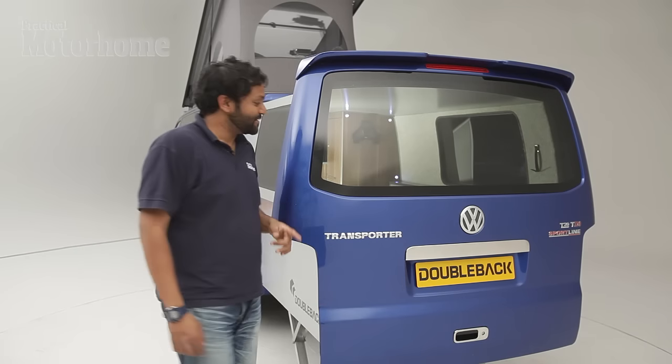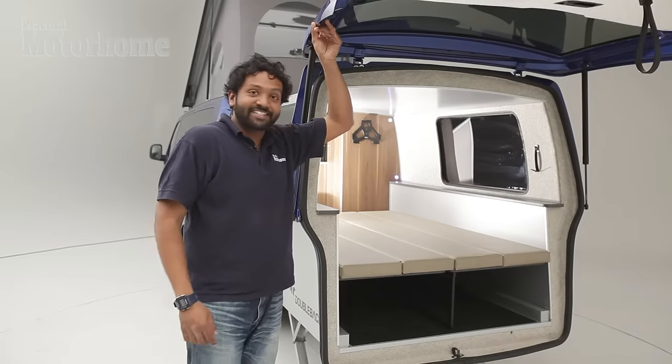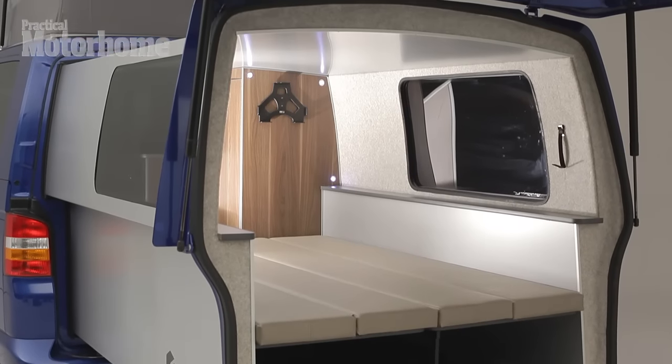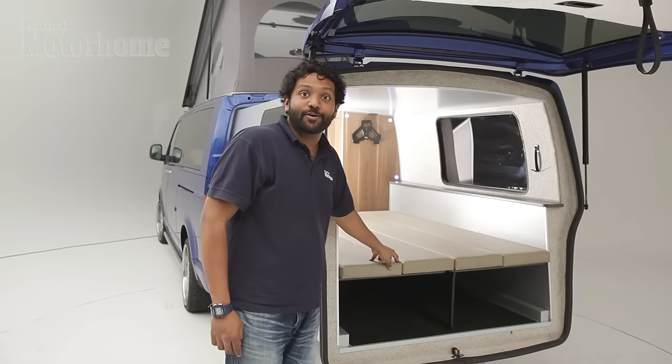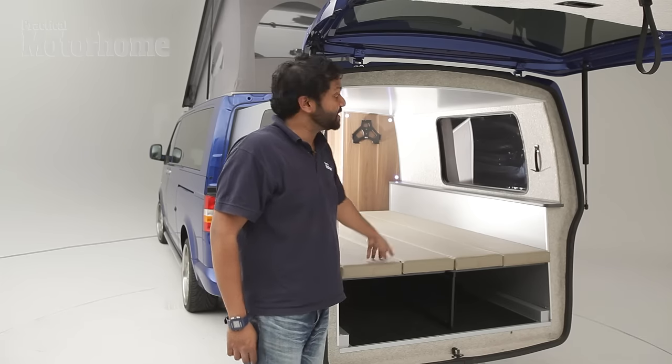And here's my favourite bit — the tailgate still works. As you can see, there's a bed here which folds up against the sides when you're using this as storage, and you can keep using this as storage even when you're on site because there's another drop-down bed up in the roof.